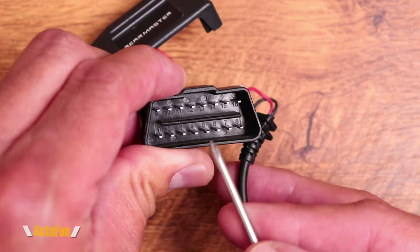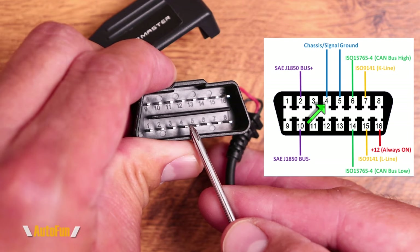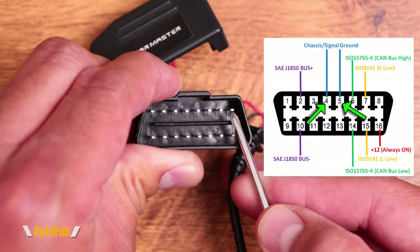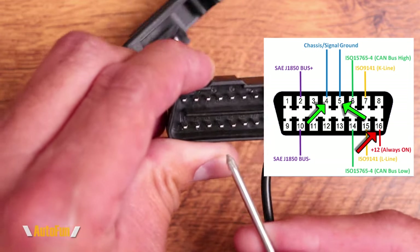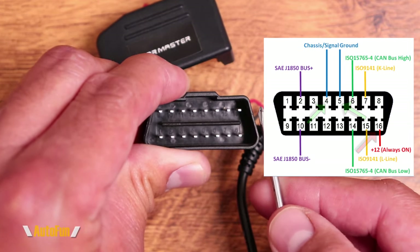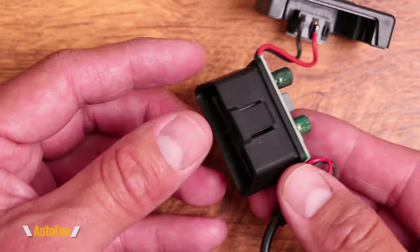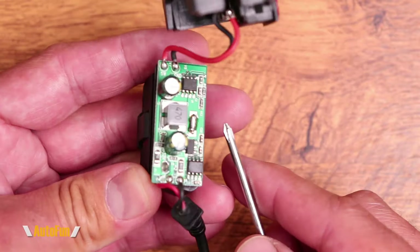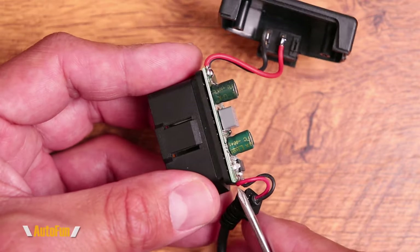So what do the two center pins do, and what does pin 16 do? Pin 4 and pin 5 are providing a ground, which is negative. And pin 16 is providing positive power. That is it. This connector is only tapping into negative and positive power from the vehicle. Every other pin is not connected. So even though this is a full 16-pin connector, only three pins are actually interfacing with the car: two for ground and one for power.